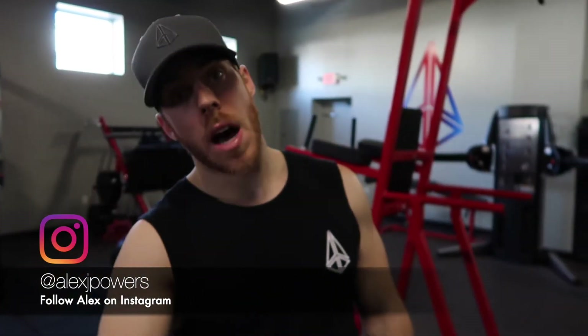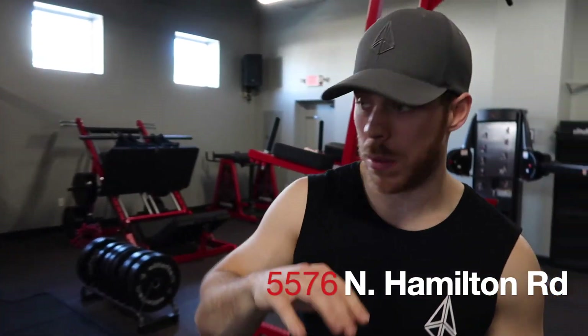Until next time guys — like, subscribe, and turn on post notifications. We're posting at least once a week and trying to get to twice a week. Kimberly can only edit so much and I already annoy her enough. Follow me on Instagram at Alex J Powers and the gym at Power Motion. If you're not coming for the Arnold, I'm highly disappointed — everybody's going to be there. See you guys then — 5576 North Hamilton Road, the dopest gym on the planet. Love you guys.